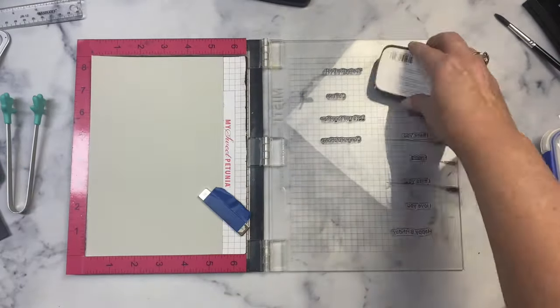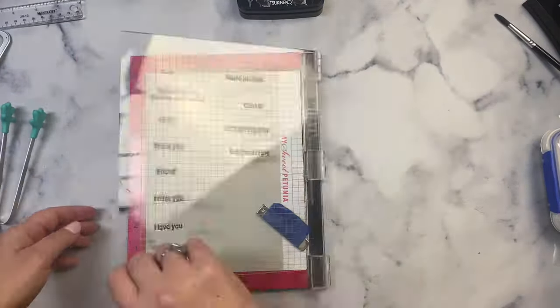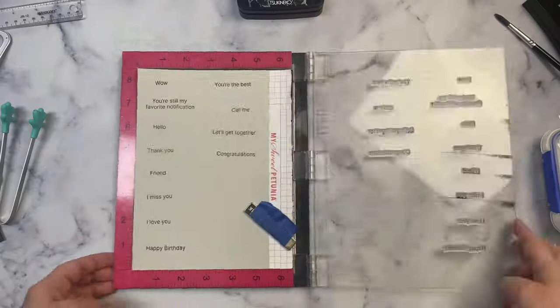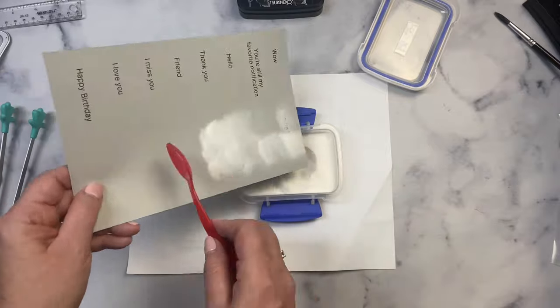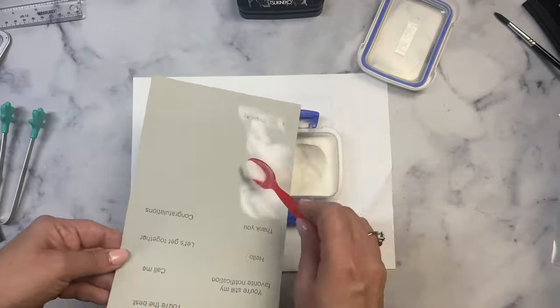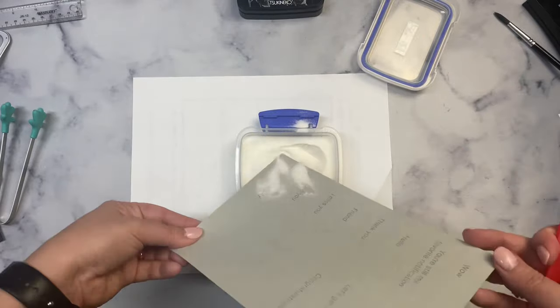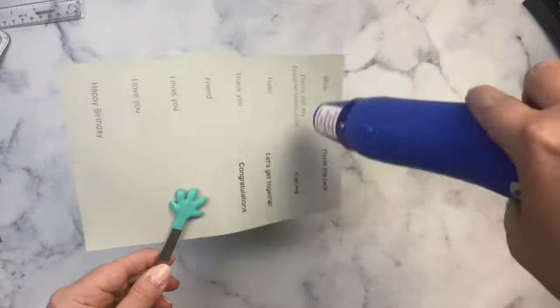Then I stamped the same sentiments onto the gray cardstock using Versamark Claire Nocturne ink. Since this is a pigment ink and stays wet a little bit longer, I can add clear embossing powder on top, so I'll basically repeat the same process. At this point I wasn't sure what sentiments I wanted to use as my text messages.